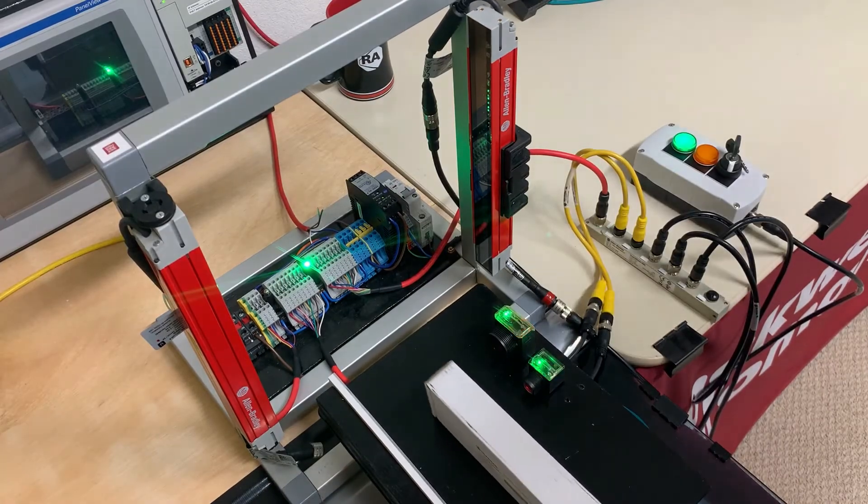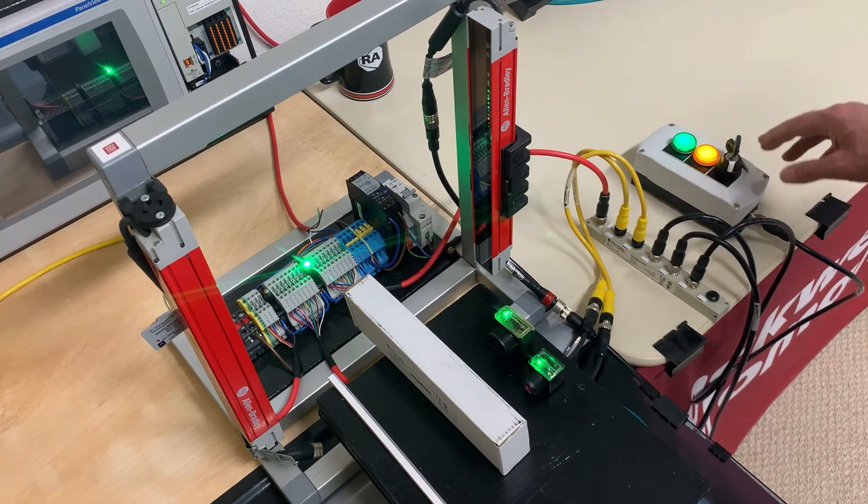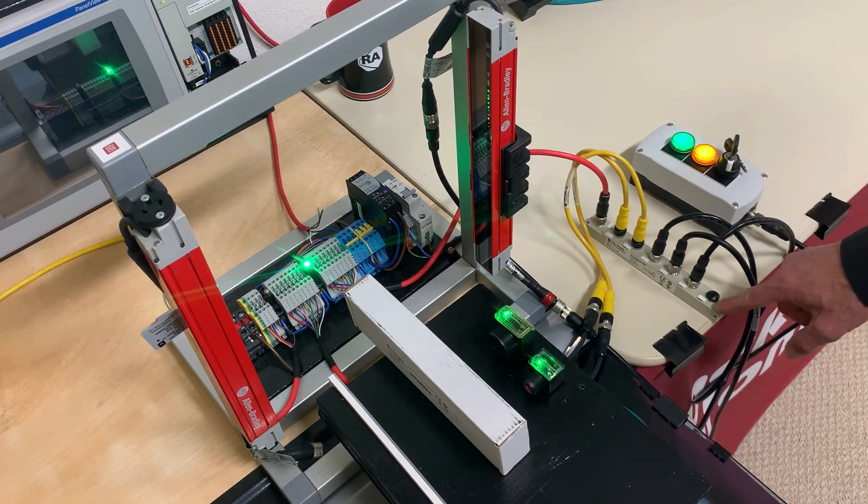This is the same two sensor muting application, except that we've made the wiring even easier using patch cords, a pre-wired muting station, and a muting distribution block.